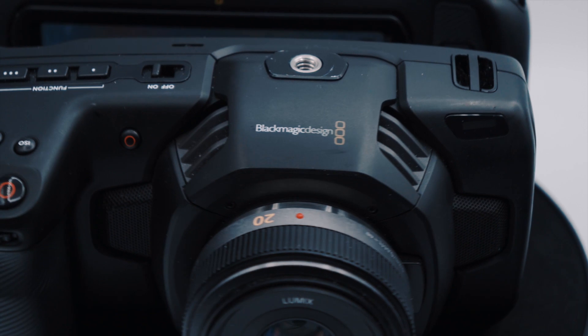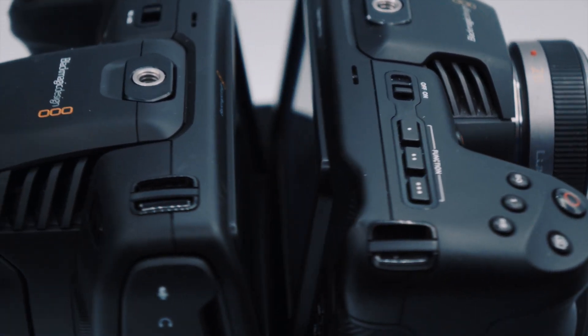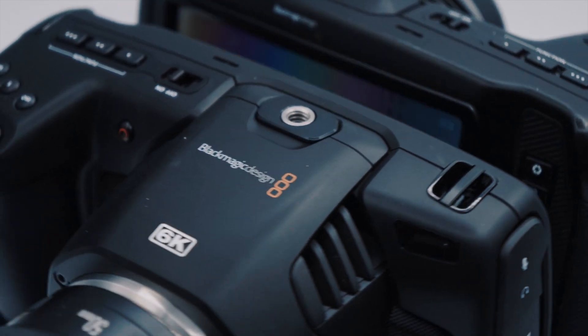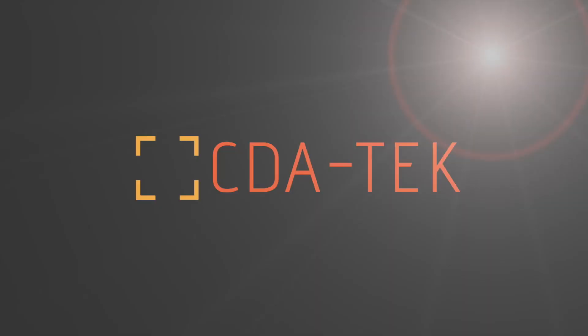All of the PBC's settings and focus control functions are fully compatible with both the Blackmagic Pocket 4K and Pocket 6K cameras. CDA Tech — The Camera Control Specialists.